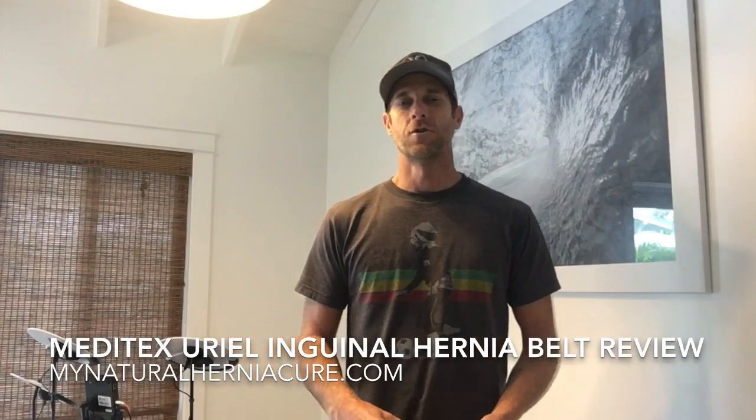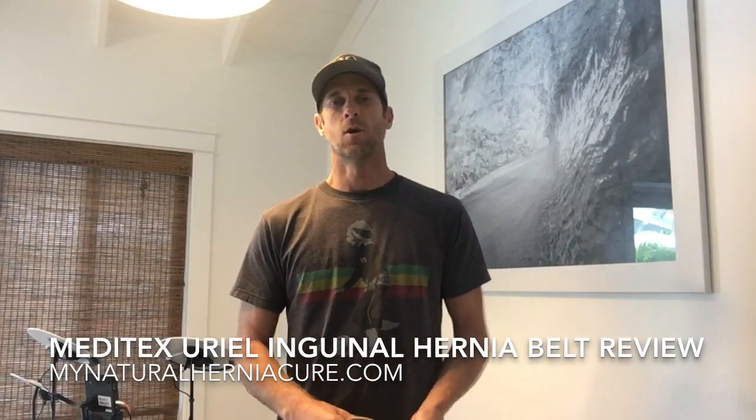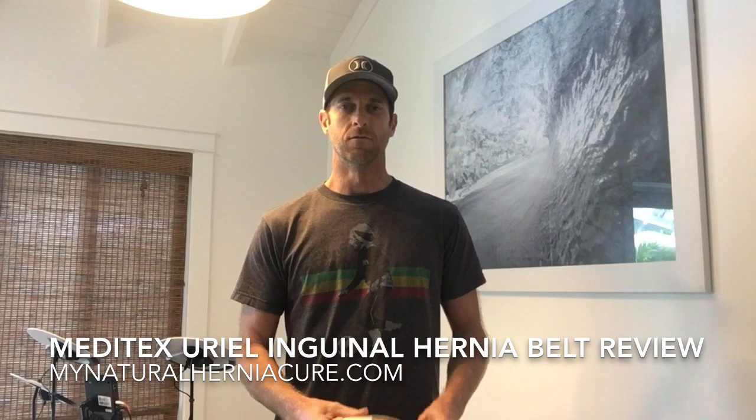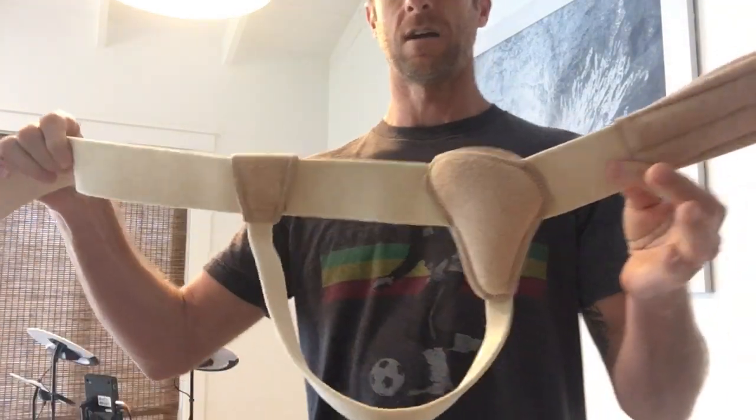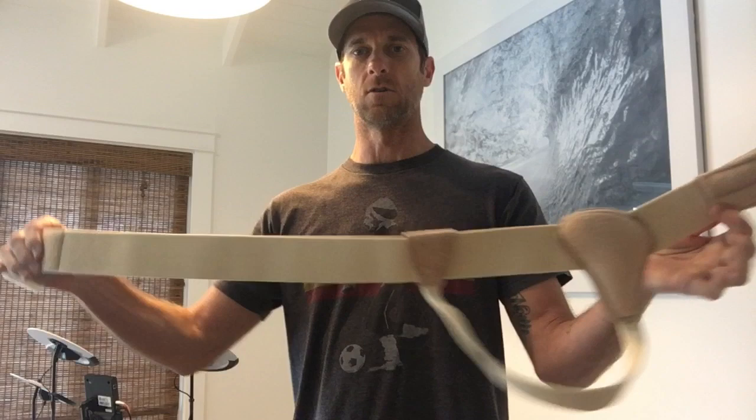Hey guys, George here from MyNaturalHerniaCure.com. This is a video I wanted to do about a review of a hernia belt. This is one from Uriel, U-R-I-E-L. This is a single-sided hernia belt — mine's on my left side so I get the single ones.